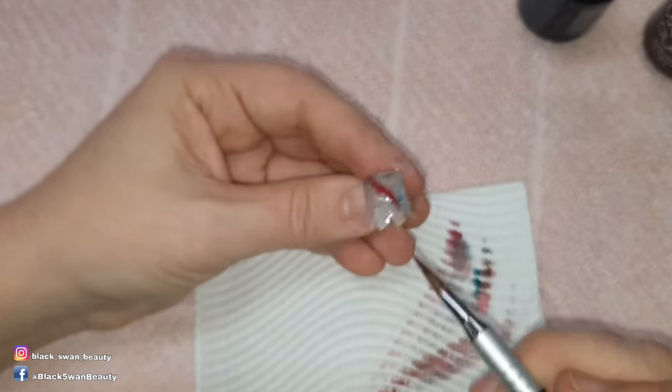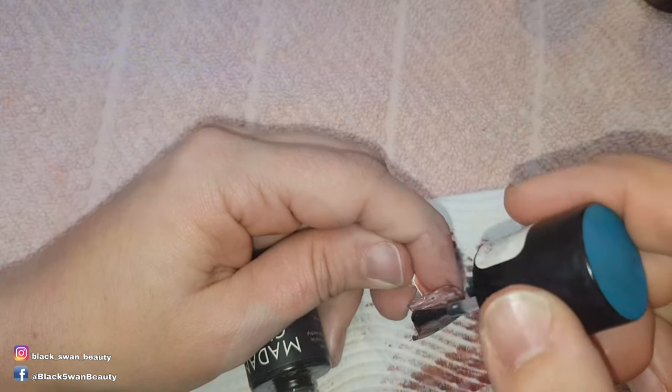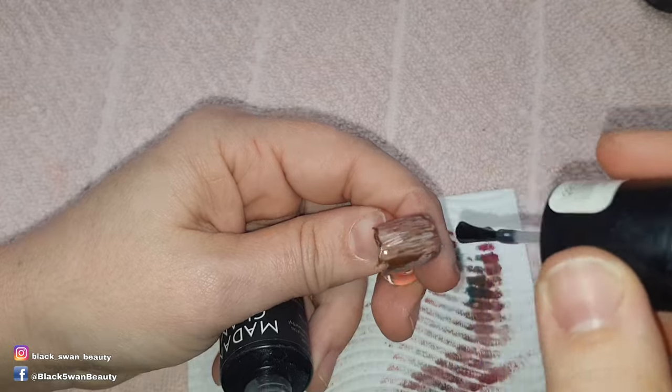When I'm happy with all the paint work I'll cure the nails in my LED lamp for one minute before applying matte top coat and curing once again for another minute.